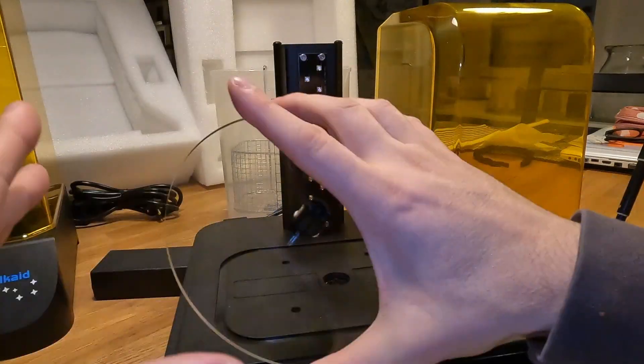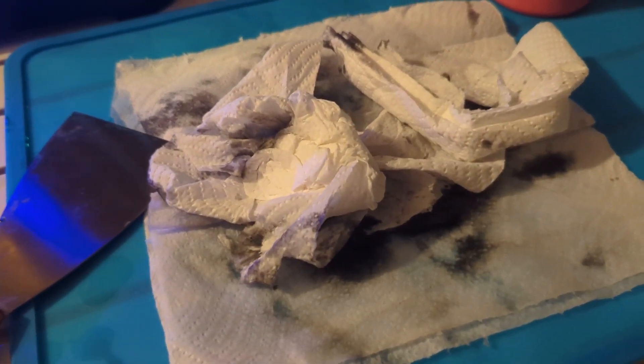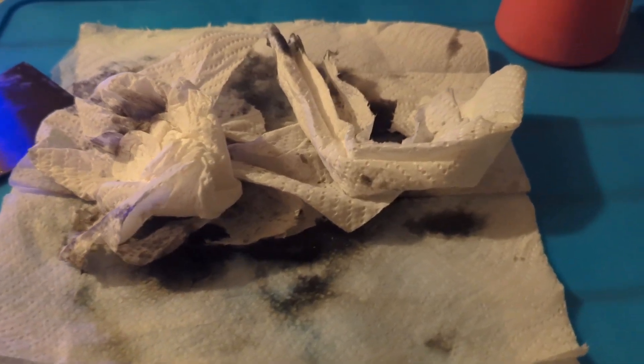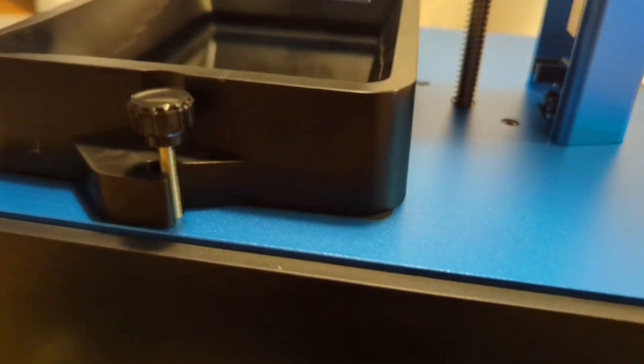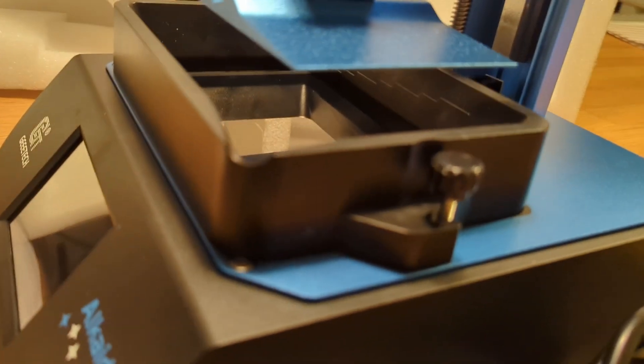Resin is messy, smelly, and sticky. If you haven't used it, be prepared to have a box of single-use gloves and paper towels on the side. Just for this testing, I used probably 10 pairs of gloves and three rolls of paper towels.